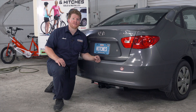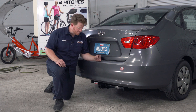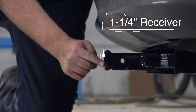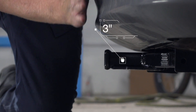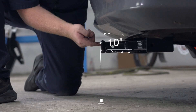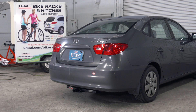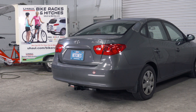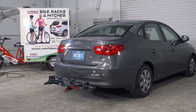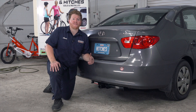With our hitch installed, we pulled our vehicle down onto level ground to show you some important measurements for your hitch accessories. This is an inch and a quarter receiver. From the pinhole to the end of the bumper is three inches, and from the ground to the top of the inside of the receiver is 10 inches. This will help you determine the length, rise, and drop for your hitch accessories, such as a bike rack and cargo carrier. That wraps up our install and our video.